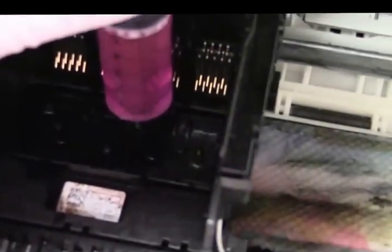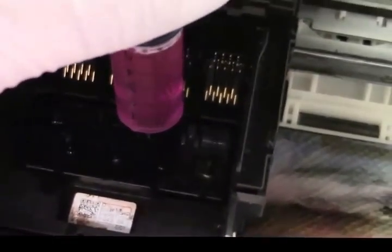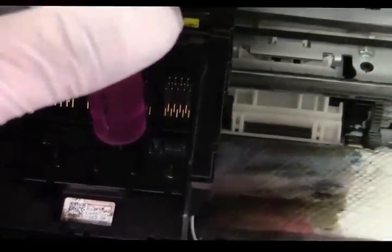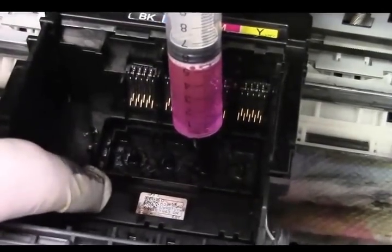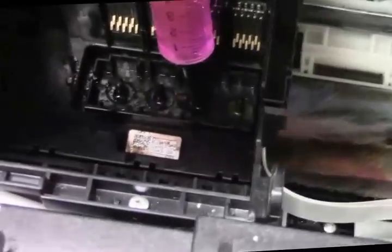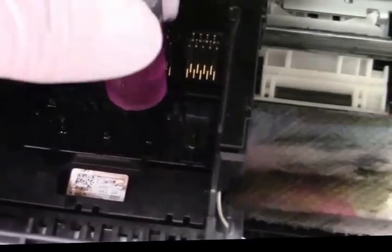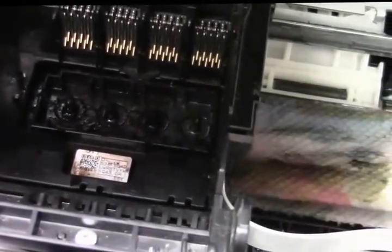Most of the time when a printhead clogs like this it's either poor-quality ink or the printer hasn't been used for a couple of weeks, a month, maybe even longer. I know why this one's clogged — I left the cartridges out of this printer, put it in our warehouse, and everything dried out. The other colors seem to flow pretty well, but now I'm going to stop because if I had forced the chemical through, that would be a mistake.